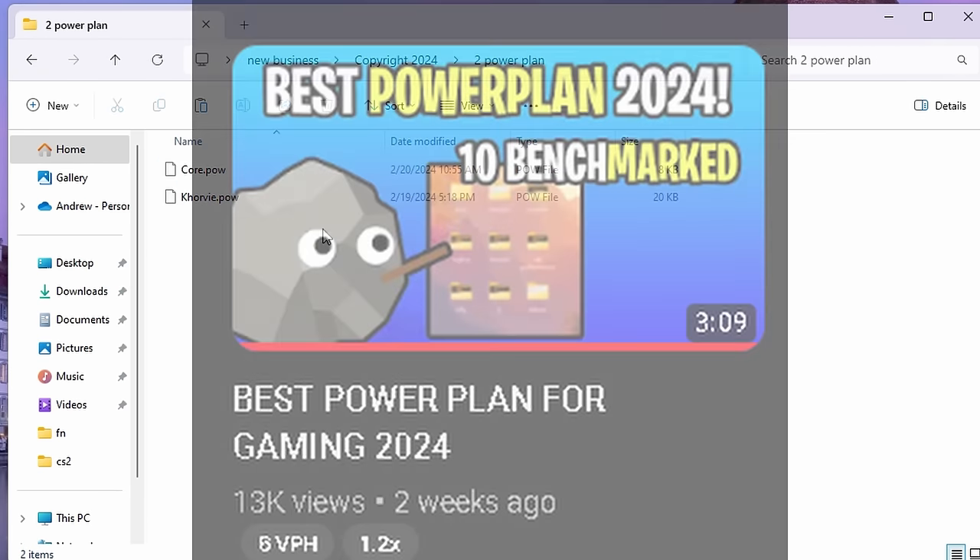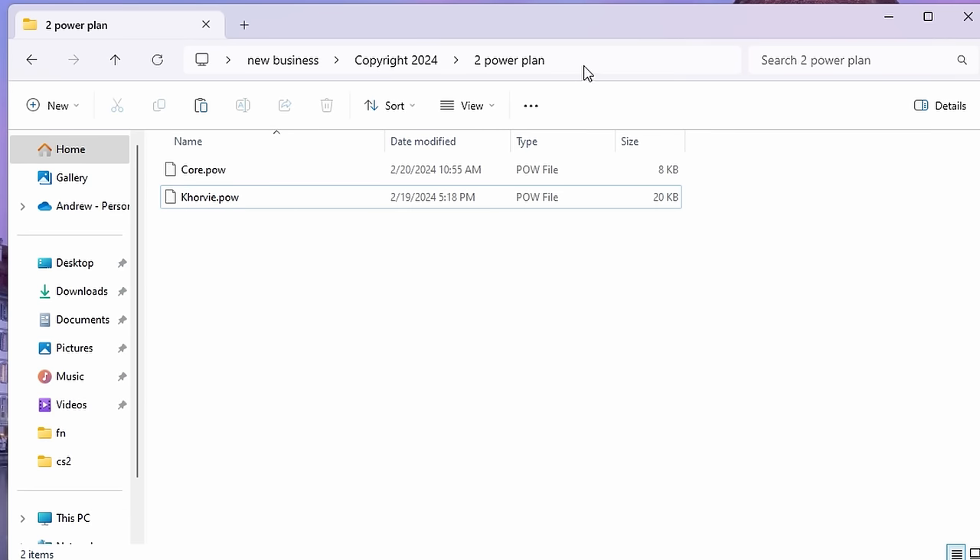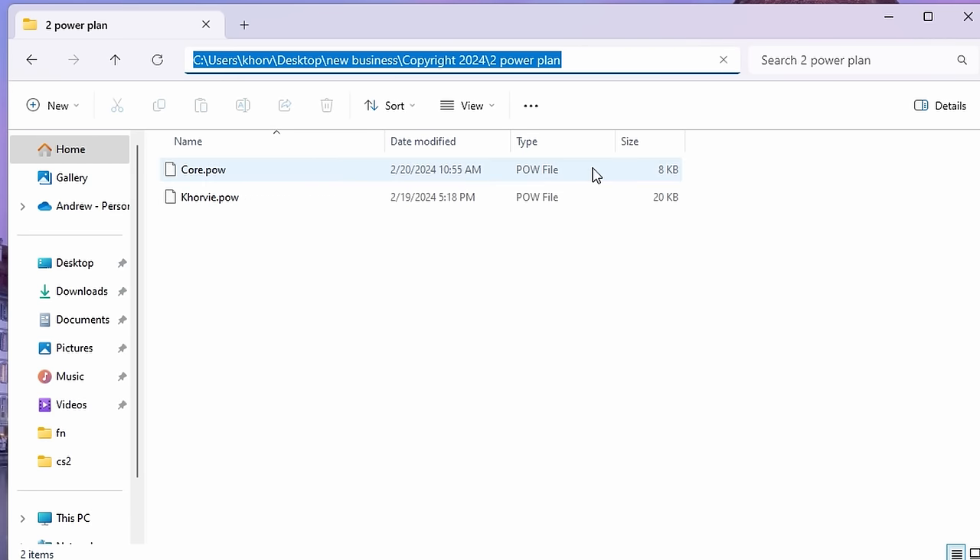If you've recently seen my new power plan video, either core.pow or corvi.pow is one of the best ones I would recommend. I'm going to go ahead with corvi.pow. What we're going to do here is just click off to the side up here, hit Copy.